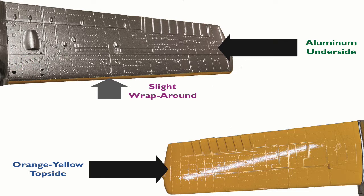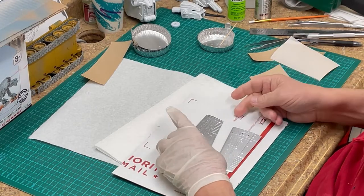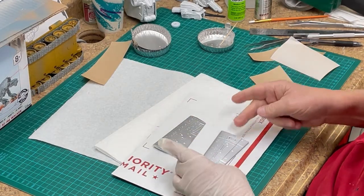The upper surfaces of the wings have to be painted TCP-1378 orange yellow, while the undersides of the wings are painted TCP-013 aluminum. You may cut the mask to size prior to placing the masking paper on the parts.